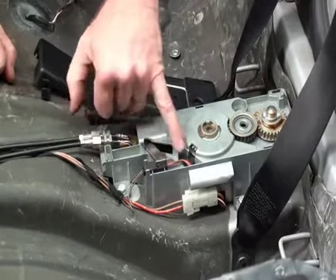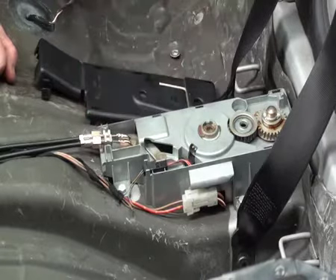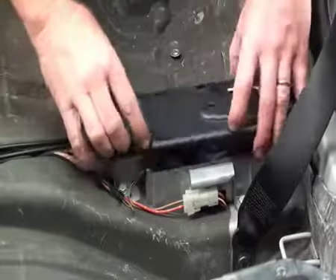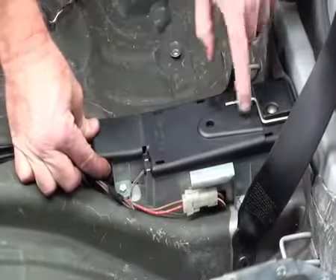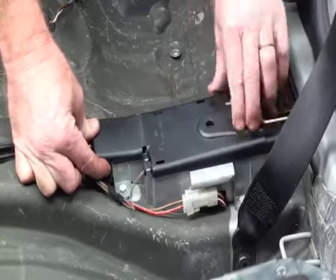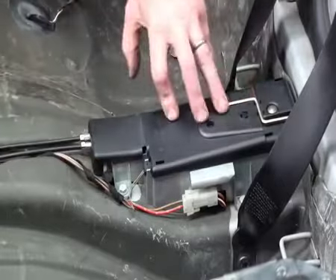There's also a sensor in here which tells the CVM what position it is — whether it's locked or unlocked. To put that back on, pretty simple, it just pushes straight back down and holds there. This plastic piece actually holds that centre gear in place. So if this isn't seated correctly, that centre gear will pop off. So this obviously needs to be in good condition.